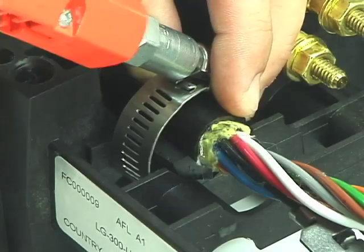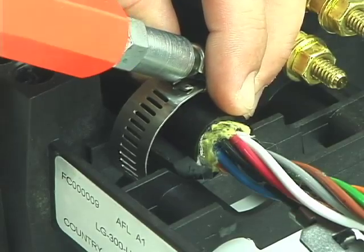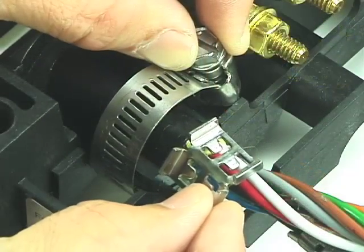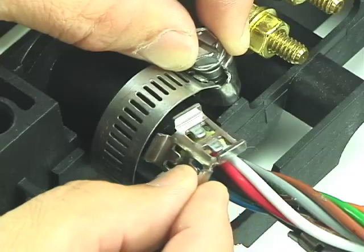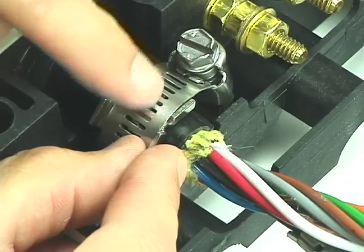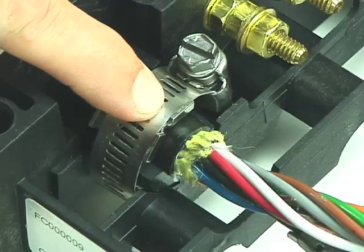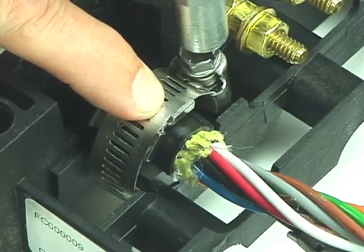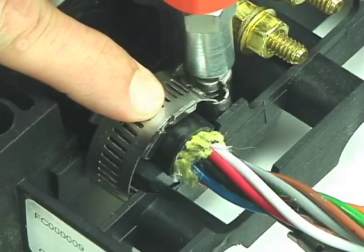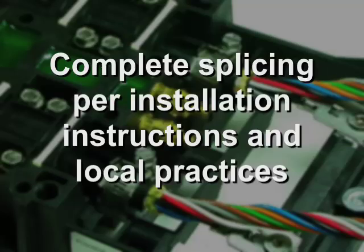Install a hose clamp around the cable and bed at the cable's ring cut. Engage the hose clamp a few turns. With the hose clamp still loose, place the cable retention clamp between the hose clamp and cable with the tabs pointing into the closure. Tighten the hose clamp completely. Repeat this procedure with all remaining cables. Refer to the closure installation instructions and your local practices and complete the splicing and routing of fibers within the closure and splice trays.